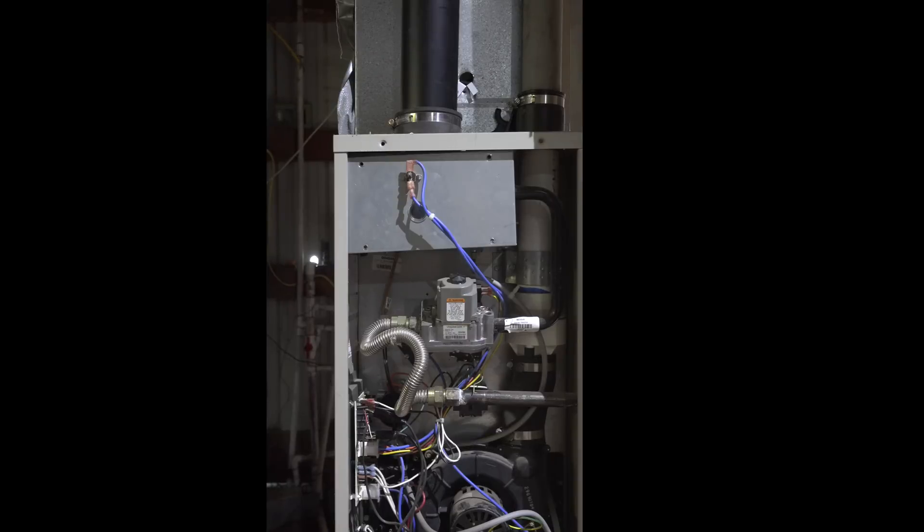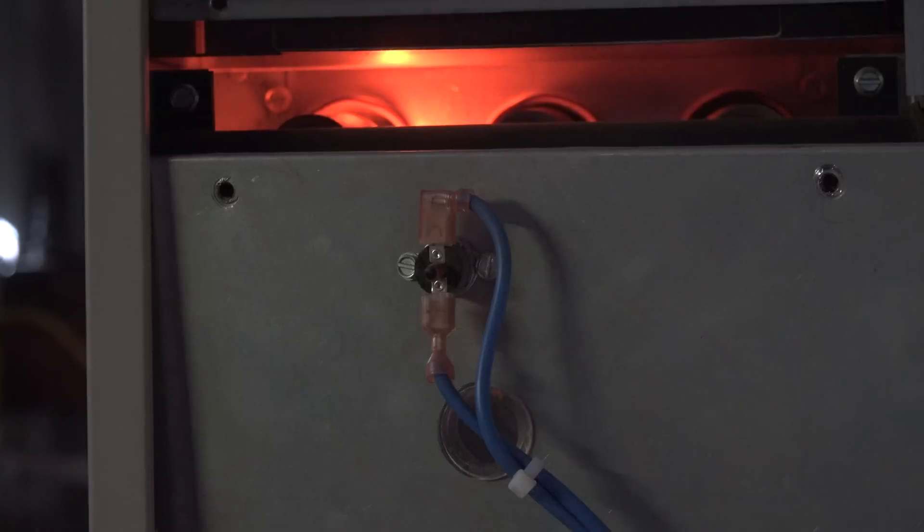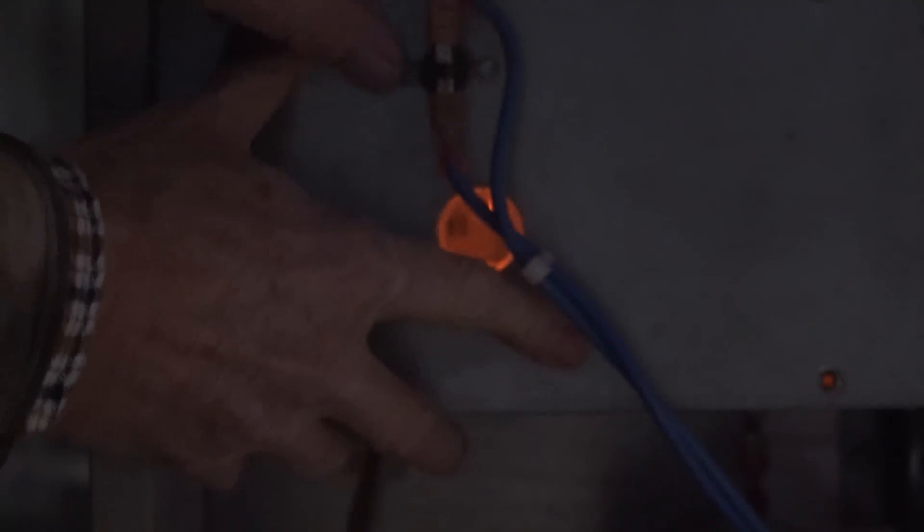We're going to go ahead and fire this thing off now. You can see our hot surface igniter is on. Now when I take this cover and put it there, it goes out. Let's do it again.